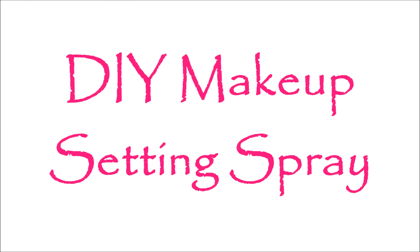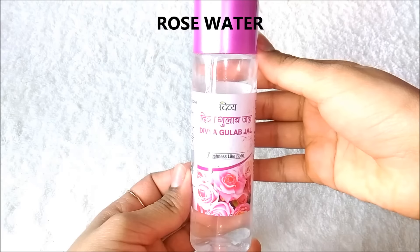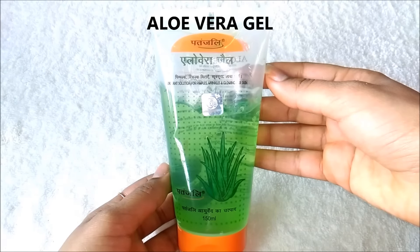Now I am going to show you how to make makeup setting spray at home. For that you are firstly going to need a spray bottle. Next you are going to need rose water. Then you are going to need vitamin E capsules. And lastly you are going to need aloe vera gel.